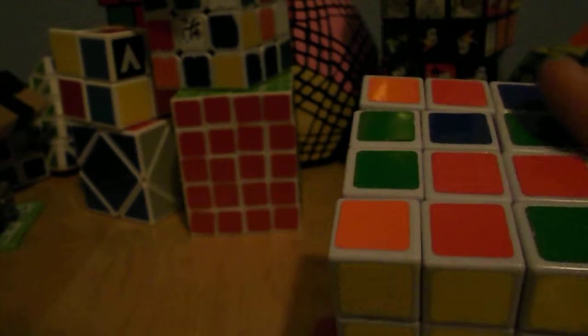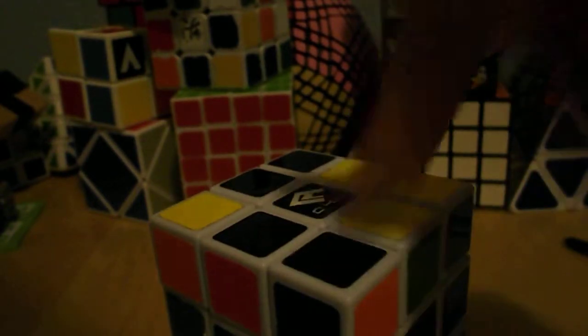All right, it seems to turn pretty well. And everything else is just together like that. I do recommend this cube. It's worth maybe around $15.